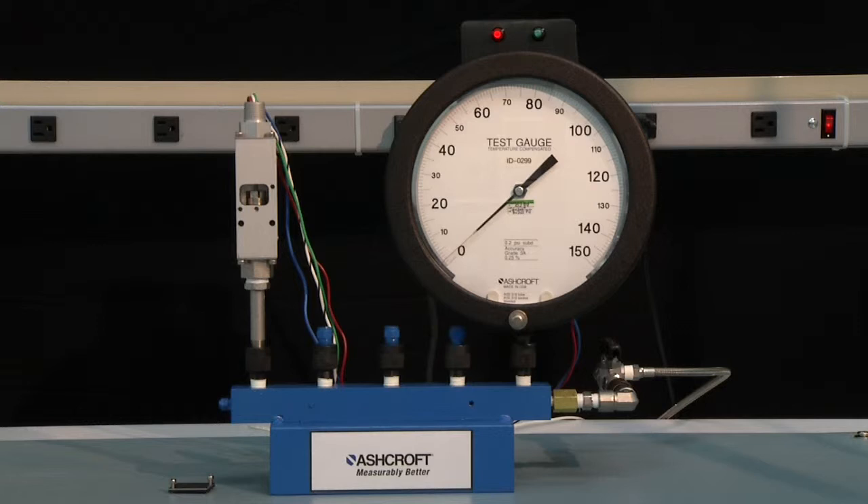Now we'll be ready to set our switch. We are going to set this switch to 80 PSI increasing pressure. So the first step would be to go from 0 to 80 PSI and hold it there. We will then adjust the switch to operate at 80 PSI.